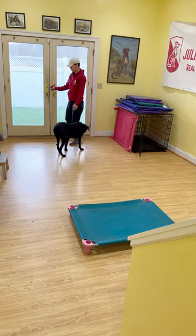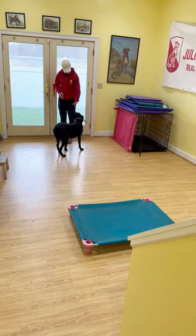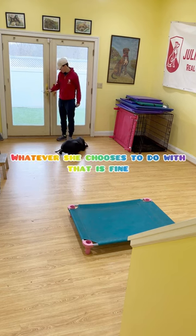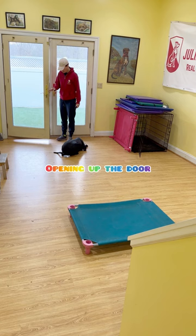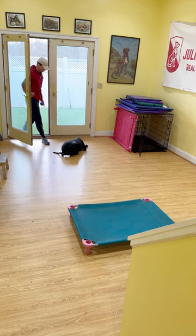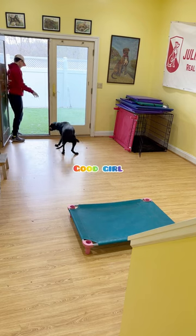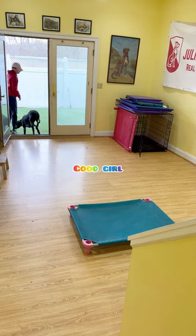This is just something that you should be practicing with every threshold. We give a one stay — whatever she chooses to do with that is fine. Open up the door, no bolting out, and then the release word. Pepper, break. Good girl. And then she can go out. Good girl.